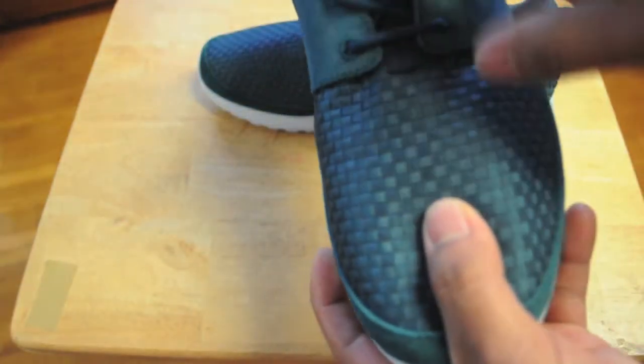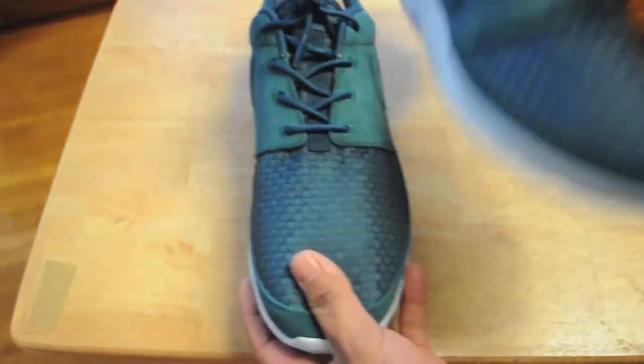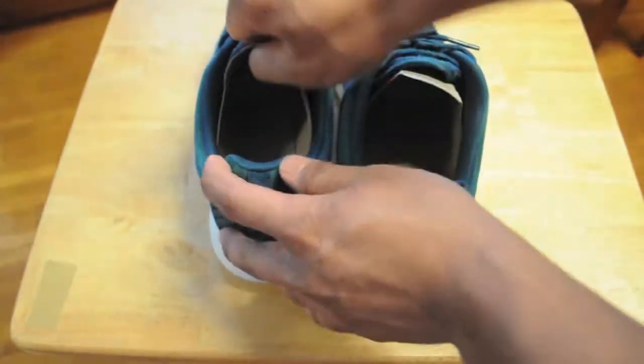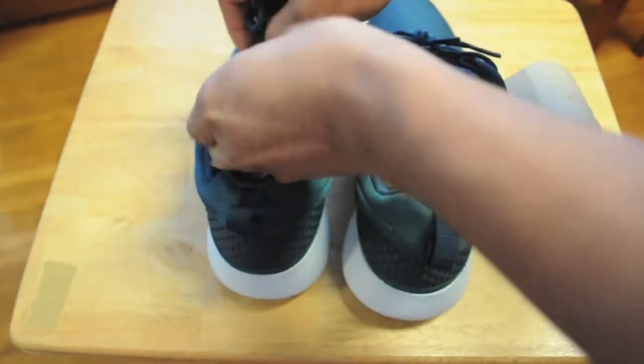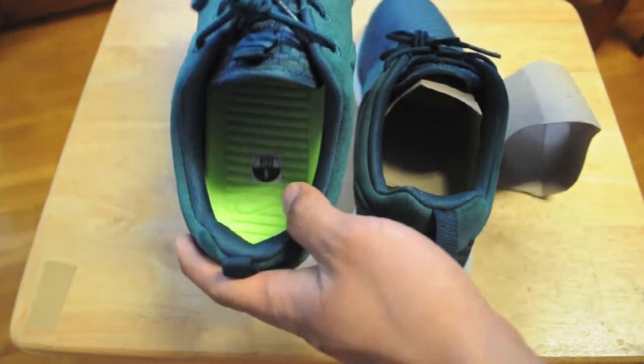You also got the woven on the tongue area. Inside, it came in cardboard inserts and wax paper as well. You still got the volt green insoles.